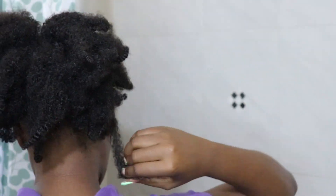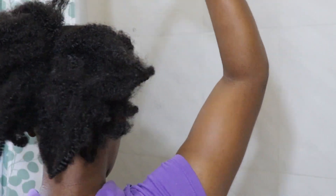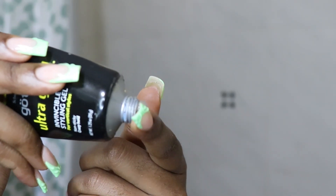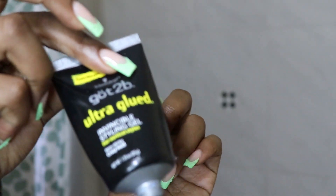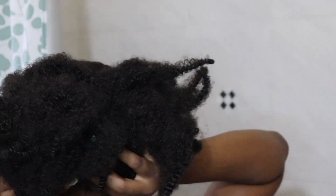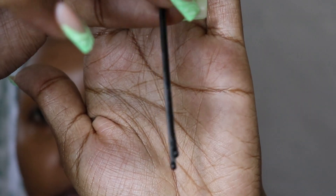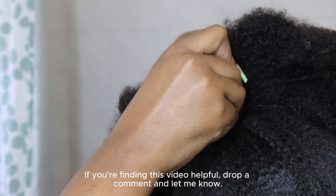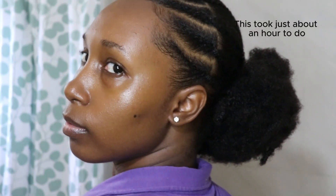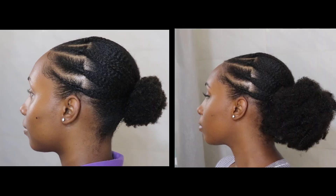I'm taking two sections of the hair, one on either side, and wrapping them around the base of my ponytail to help keep it secure — you don't want your ponytail feeling floppy. I'm adding a little Got2b Gel on the end of the section I'm wrapping to help it hold, the same way you would for a regular ponytail. I also went in with bobby pins on the top, bottom, and sides to make sure nothing is sticking out. I loved how this turned out — here's a comparison of with and without the extension.